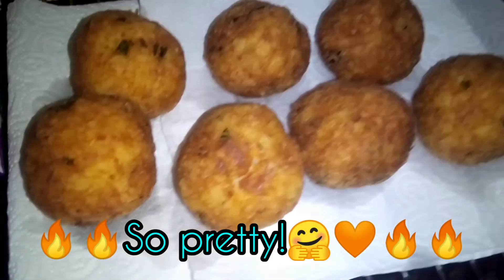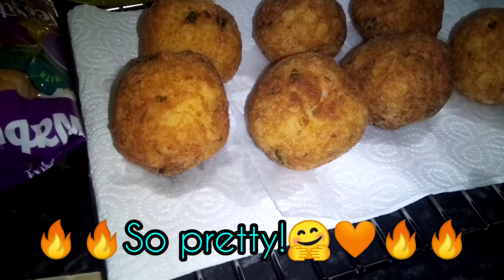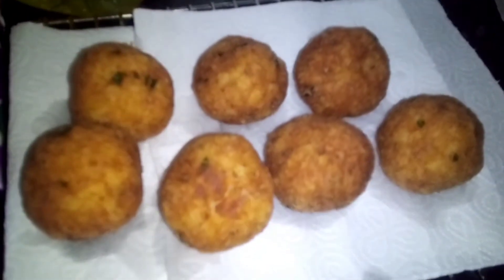Aren't they beautiful? Nice and pretty and crunchy on the outside, soft and fresh in the middle.